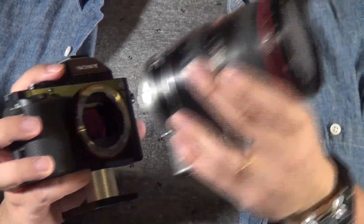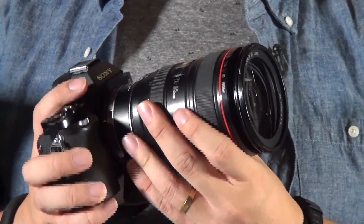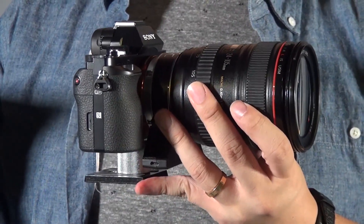No matter whether you are using the A7S, FS7, or even FS5 — any E-mount camera does the same setup. Now, physically set up, I put it back into my tripod. It's that simple.